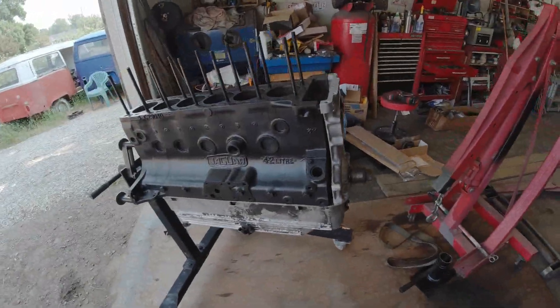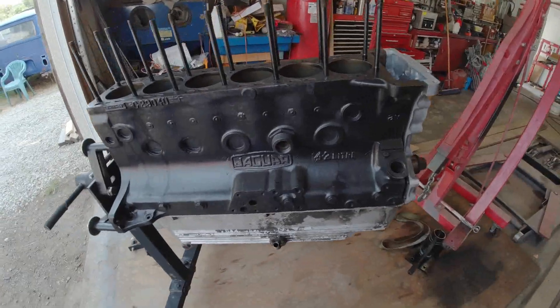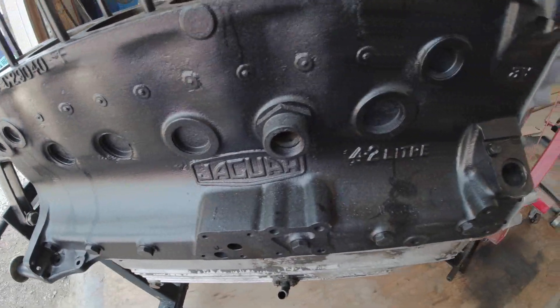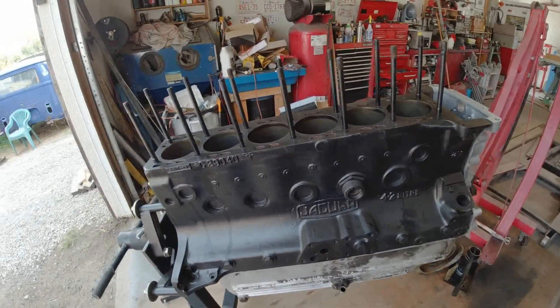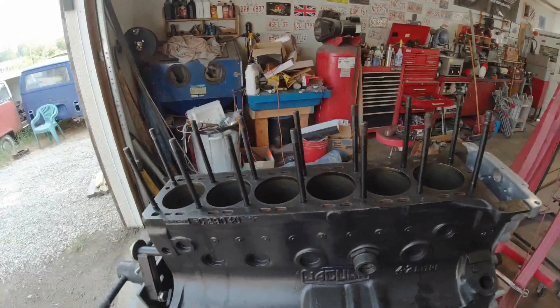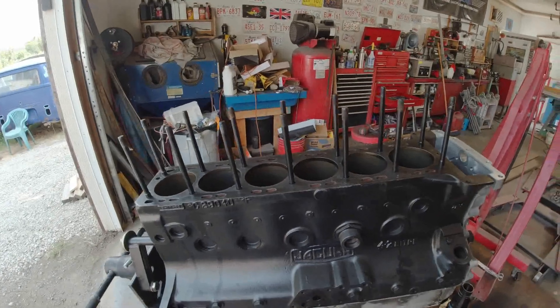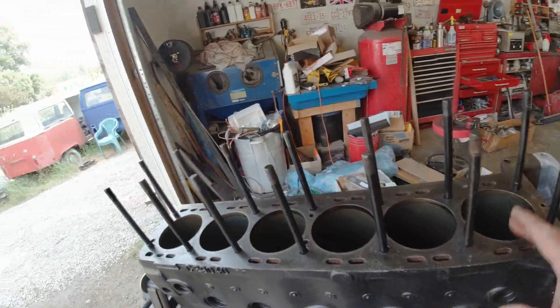So here it is. I just put it on to an engine stand. This is the block. As you can see, it's a Jaguar 4.2 litre, it's for an E-Type. And it's in for reassembly. Holy Bean has some work done on the crankshaft and other bits.